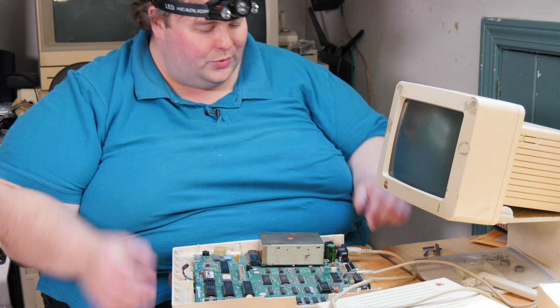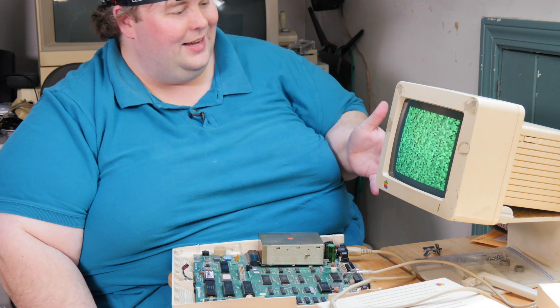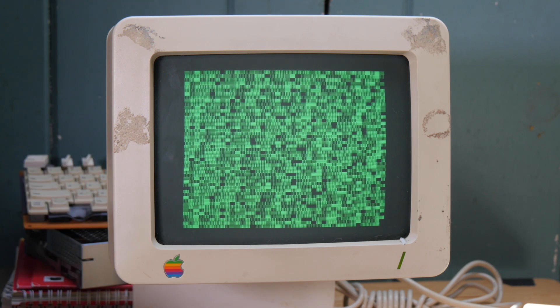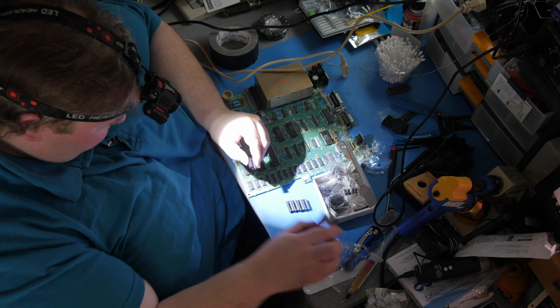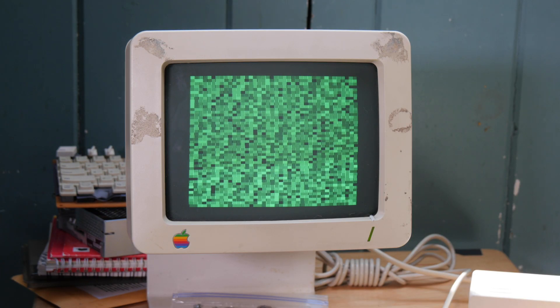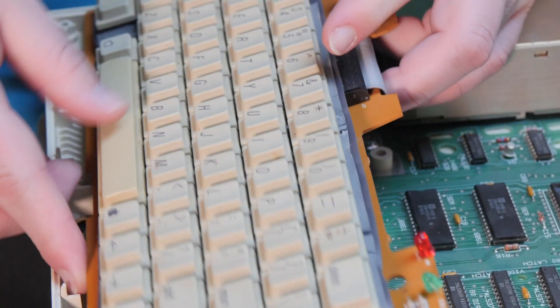Before starting that, I just want to confirm we're still seeing the same problem — and wait, what? It's working! It's actually running the factory self-test. Without the keyboard connected, the Apple IIc drops into a continuous self-test mode to verify the motherboard is working before full assembly. Either I accidentally reconnected something that wasn't firmly seated while poking around, or there's a problem with the keyboard. Either way, the beep sequence signals a pass, so the next step is to hook up the keyboard and find out.